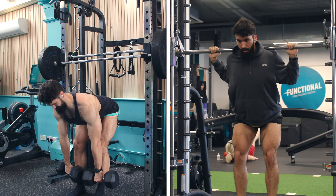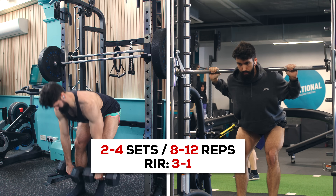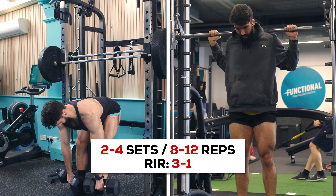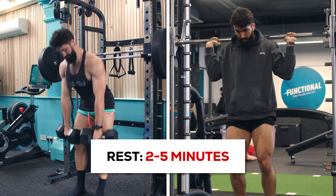Most of the data we have on the stretch position being really important for hypertrophy, and lengthened partials potentially being beneficial, is actually in the lower body and specifically in the quadriceps — so don't skimp on the lengthened position. In my opinion, lower rep ranges are best for squatting variations. If you go too high in reps, like those 20-rep squats, you will likely find yourself ending the set not because of the quads, but because you're out of breath. Once we've done the squats, we'll be moving on to a hip hinge pattern to target the hamstrings, glutes, and adductors.